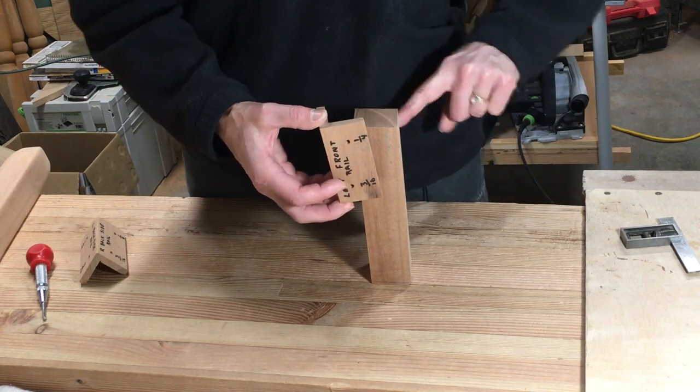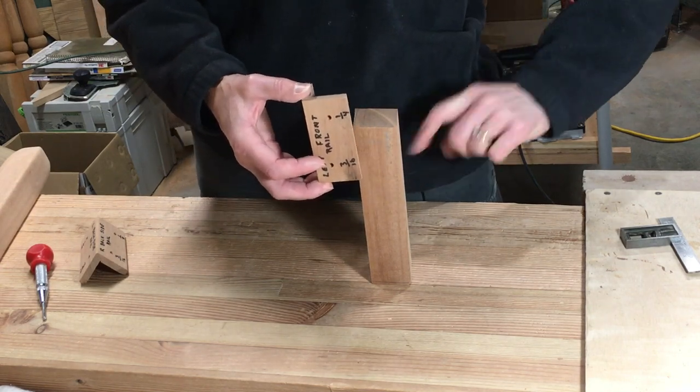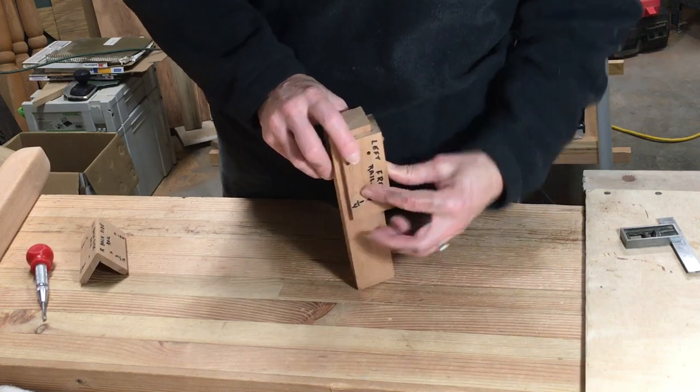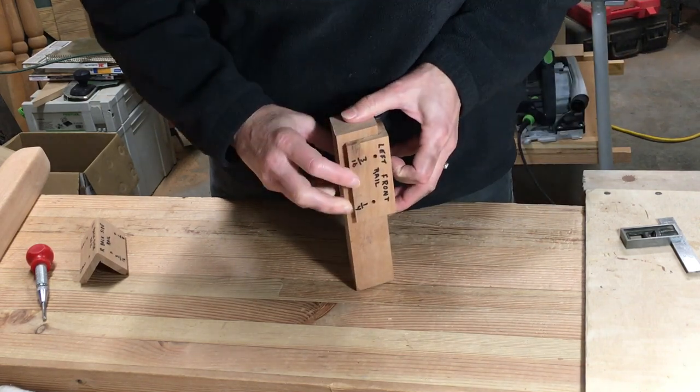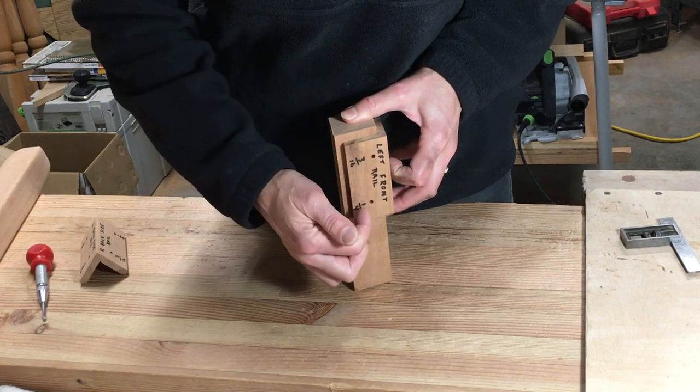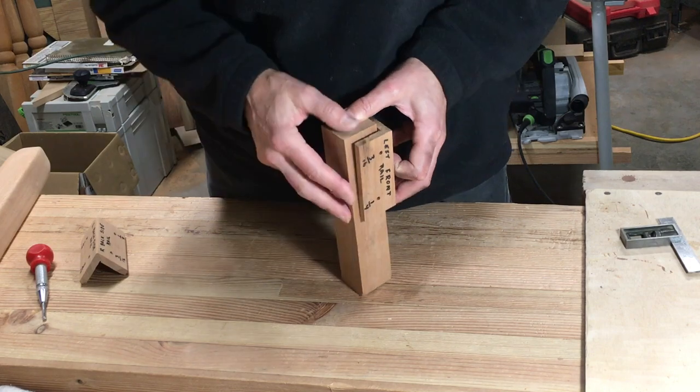For the side, my mortise is now in the back, so I flip this over — still on the left side. I match this up to my mortise, and that will identify where the other plugs will go, putting the short tenon on top on the side and the long tenon on the bottom.